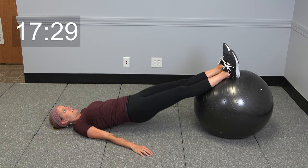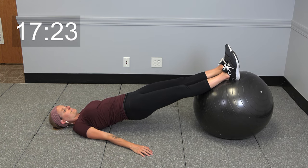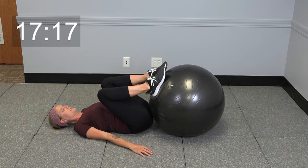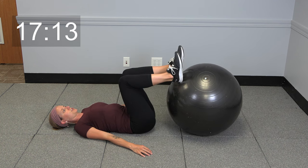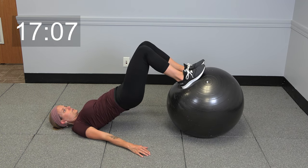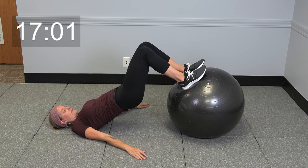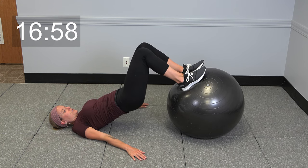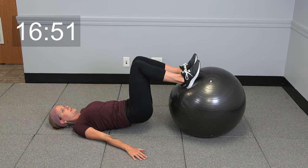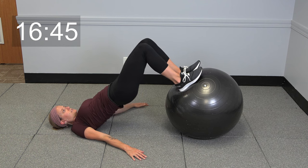We'll do that one more time — lift up and hold 10 seconds. Go ahead and lower it down. Hug those knees into the chest for a second. We're going to do another glute bridge again, but this time knees are going to be bent and you're going to press those hips up and hold — a little balance challenge with this one, a lot of core activation going on. Now we're just going to do a little lift — lower down and extend up. Inhale down, exhale, press those hips up.